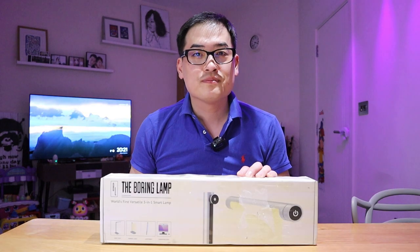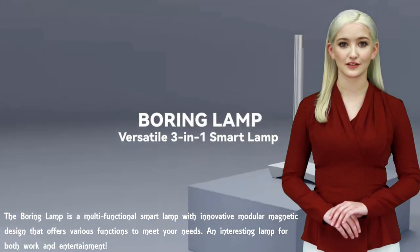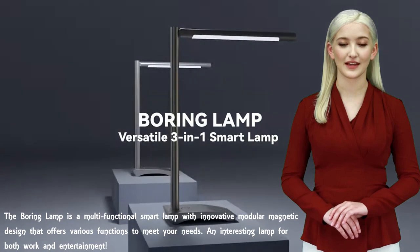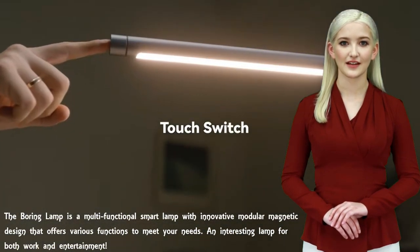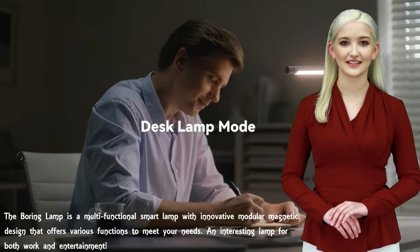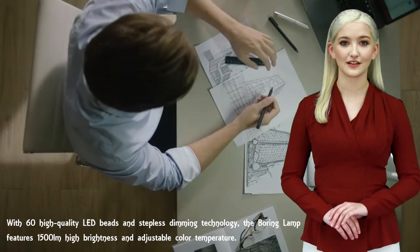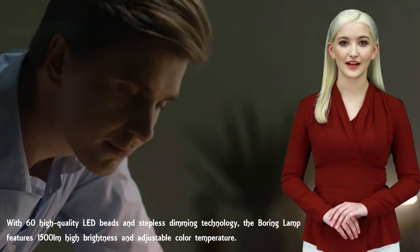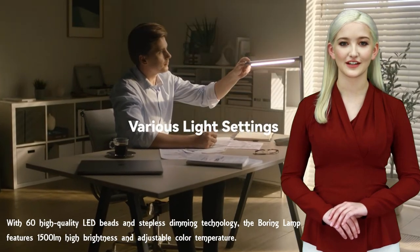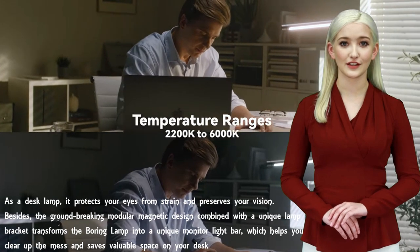Thank you, LJP Tech. The Boring Lamp is a multi-functional smart lamp with an innovative modular magnetic design that offers various functions to meet your needs — an interesting lamp for both work and entertainment. With 60 high-quality LED beads and stepless dimming technology, the Boring Lamp features 1500 high brightness and adjustable color temperature. As a desk lamp, it protects your eyes from strain and preserves your vision.